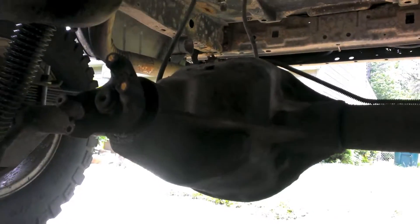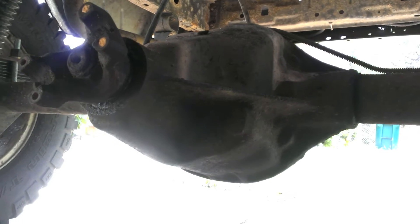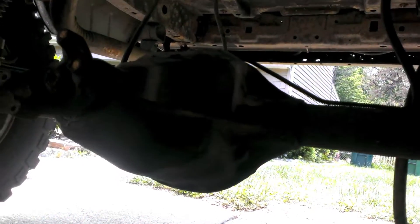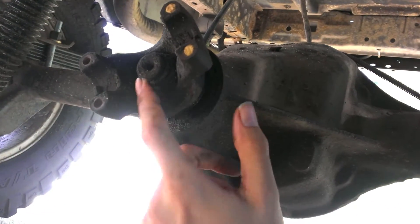I'm also regearing. Since I'm getting 33s I want to help my engine out a little bit, going up to 4.56 gears. I might show part of the front regearing, I don't know, but for now let's tear this thing apart. I'm going to take this nut off here so I can check out the pinion bearing.